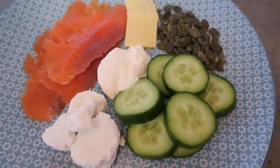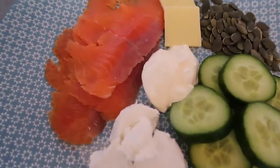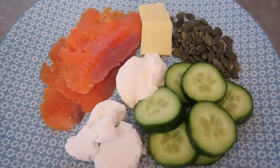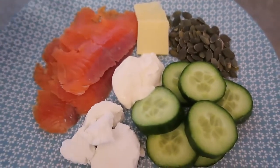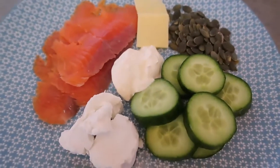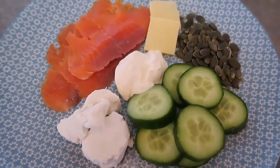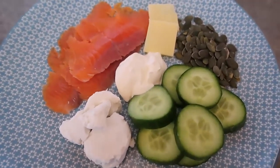Over here we've got some sour cream — a few teaspoons of sour cream in the middle for dipping the cucumber in, or you might just pop a bit on the smoked salmon and roll it up for a nice little roll-up. There are loads of ways to mix and match all these ingredients to have as a lovely enriched snack platter.